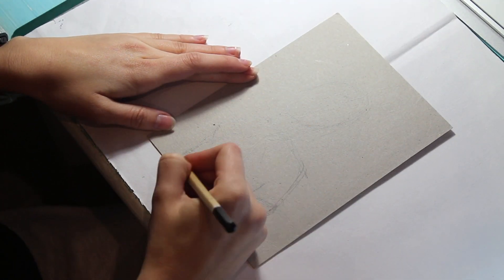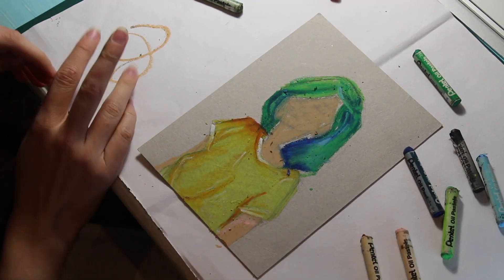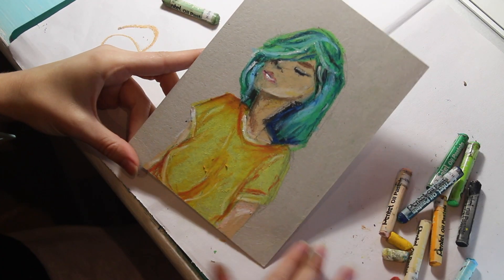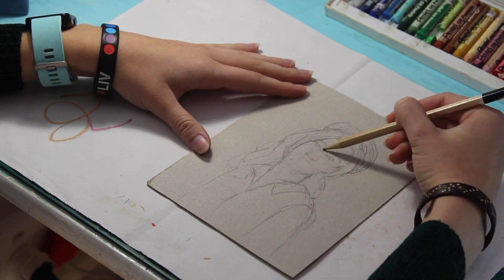Now moving on to day three, I shifted to a smaller piece of card. It was a really quick and easy drawing — I think from start to finish it took me like 15 minutes, if that. My lighting has also gotten better. I set up a little rig where I put a bunch of different lights on, and hopefully that makes the quality of the video better.